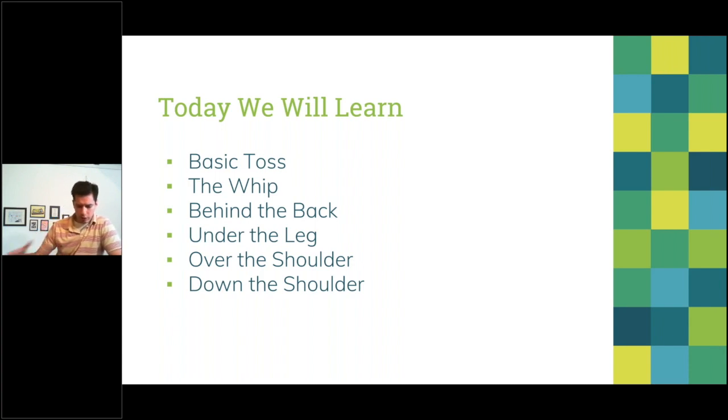Here's what we'll cover today: the basic toss — which you probably have a variation of already — the whip, which is an essential transitional move going from trick to trick, behind the back, under the leg, over the shoulder, and everyone's — well, my — favorite: down the shoulder, which is an absolutely excellent trick.